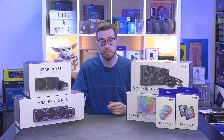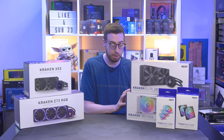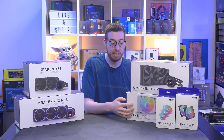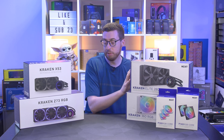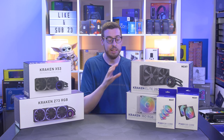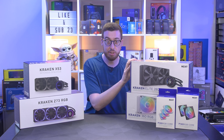These will be replacing the X and Y series that you might already know about, and they have different variants as well. So we've got a standard one, they also have an RGB and non-RGB, which will be the replacement for the X series. Then you've got the Elite which will be the replacement for the Z series. This also comes in RGB, non-RGB, 240, 280, and 360mm variants.